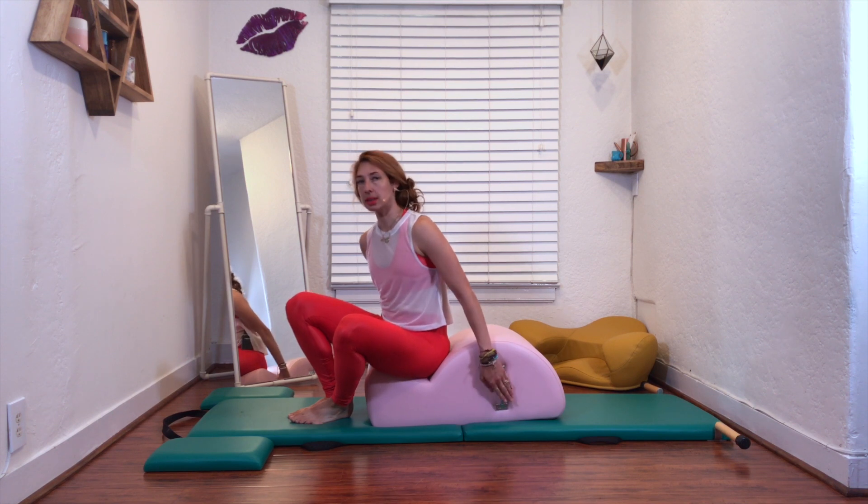When you do hip circles on the mat, your hands are pretty low for some of us — it's just not there yet. So I highly recommend instead of going onto your elbows, practice on something like your spine corrector, and then you can get onto the mat.